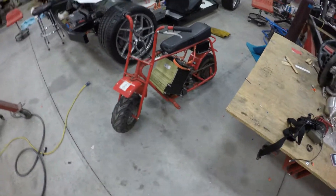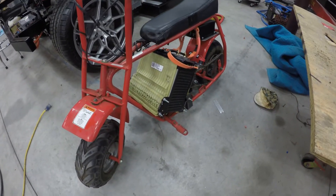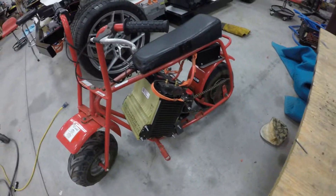What is up guys, it's Prashad back at Invoke Performance. I'm here to make the long awaited video. The mini bike is ready to go. Let me give you a quick overview of what I've done since the last video and then I'm going to get straight to riding this bad boy.